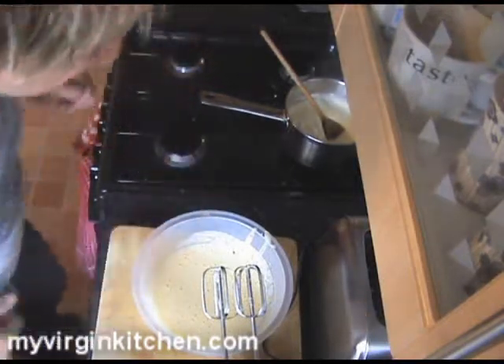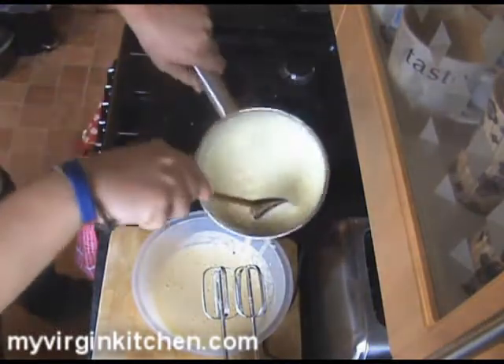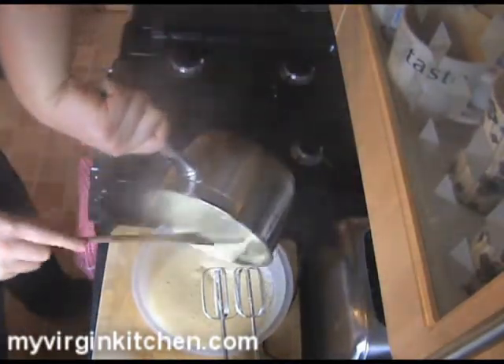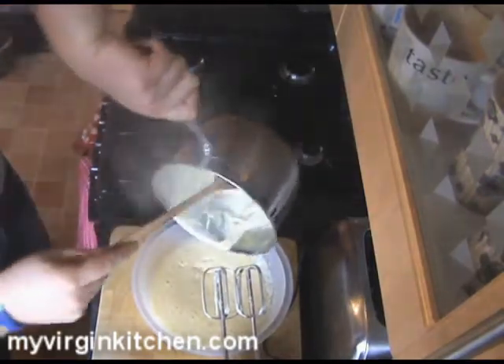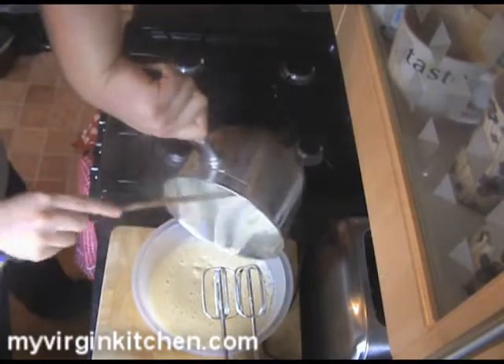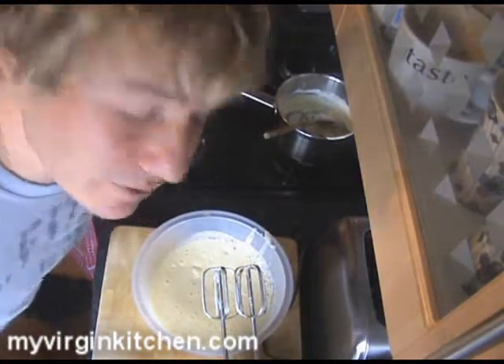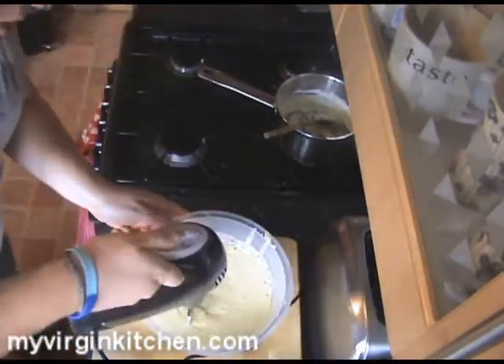With our egg and sugar mixture all nice and light and fluffy, I'm going to take the pan off the heat and pour the cream straight in. Try to get every single bit in — you can see all the little vanilla seeds in there, make sure they get in. Now we whisk this together. When you whisk it, don't accidentally put it on the highest setting, because this is hot — you could scald yourself. Keep it nice and low.